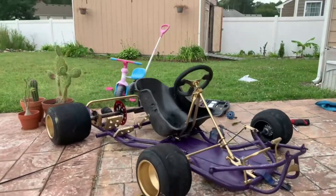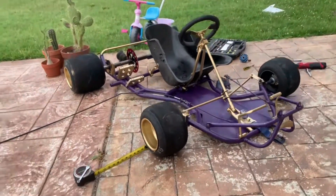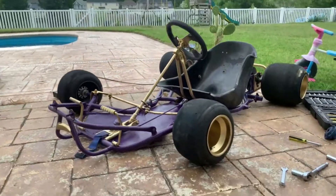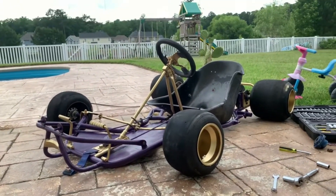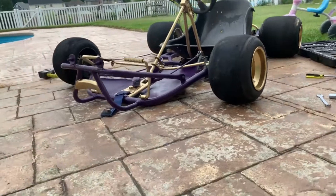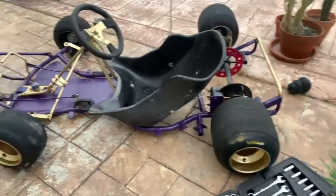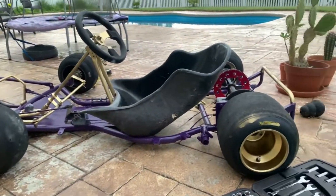This thing is looking good — it's really starting to come together. Now that I fixed a lot of the steering and put everything back together, this thing looks straight slammed. I'm very happy about how it came out honestly.